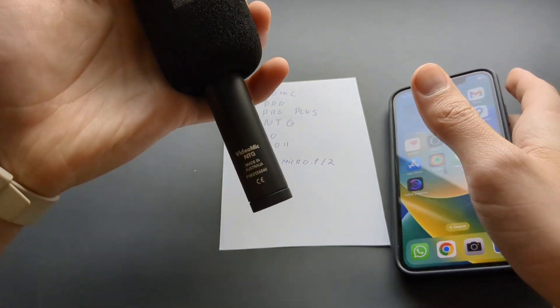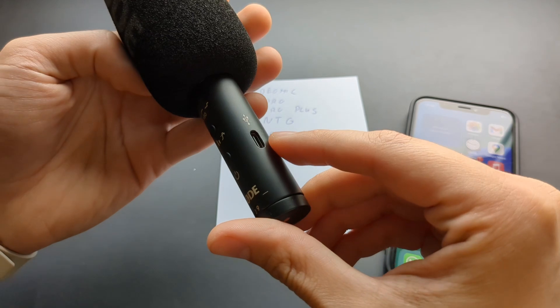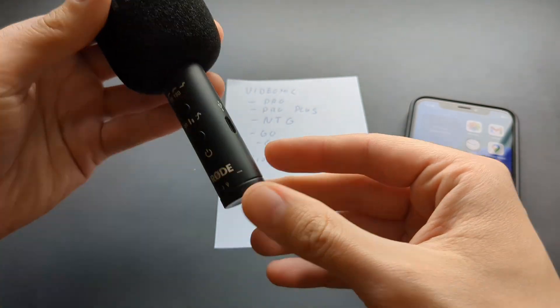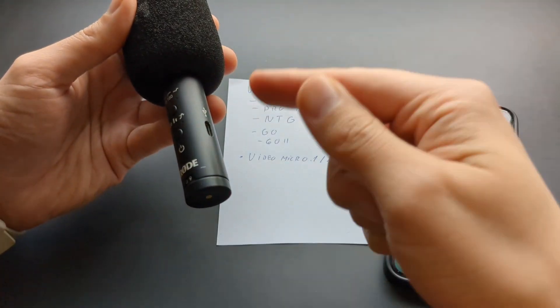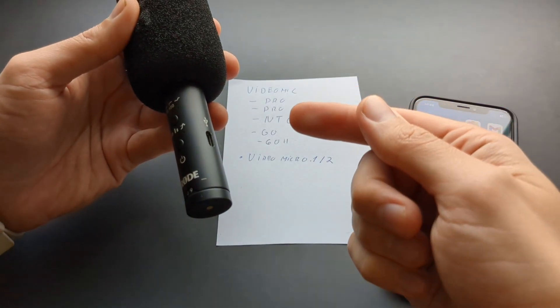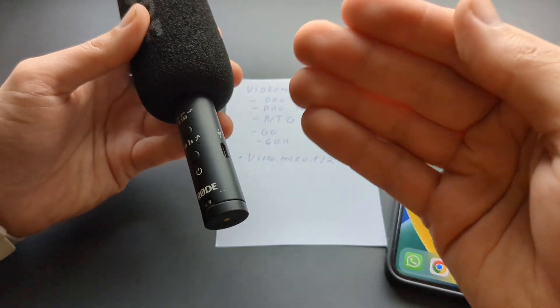I have the higher-end VideoMic NTG here, which has a Type-C output and also a regular 3.5mm output. I think the VideoMic Go 2 also has this Type-C output. However, the Type-C output really sucks on these microphones — it's not properly designed, and they don't disclose this anywhere at all.